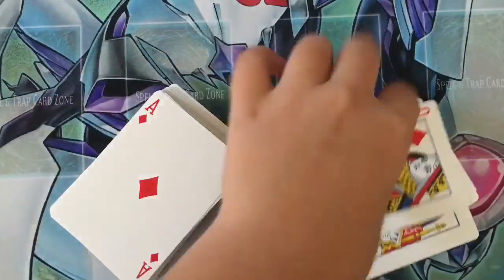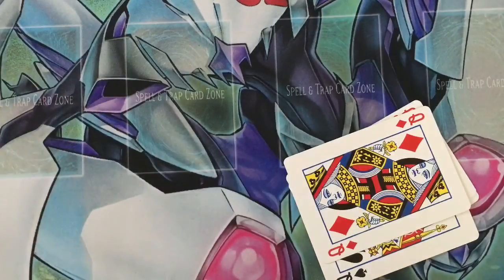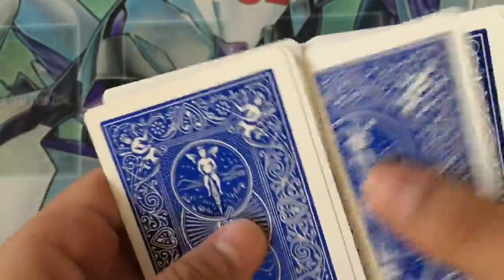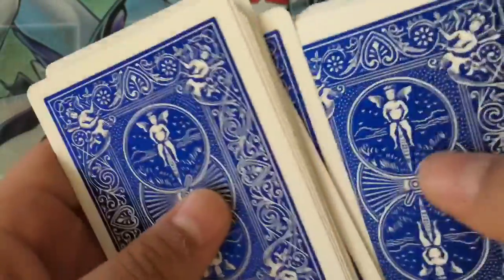So you got four queens. Cut half of your cards — count out 24. 1, 2, 3, 4, 5, 6, 7, 8, 9, 10, 11, 12, 13, 14, 15, 16, 17, 18, 19, 20, 21, 22, 23, 24.